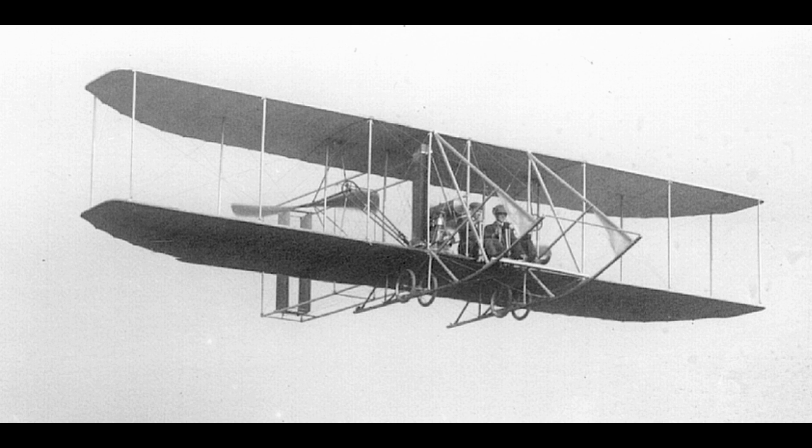The Wrights knew that it would be difficult to operate a wheeled aircraft from the rough and sandy surface where they planned to fly, so they decided to launch their machine into the air with a smooth run down a 60-foot-long monorail track. The launch rail consisted of four 15-foot 2-by-4s, the thin upper edge of which was protected by a metal cap strip.